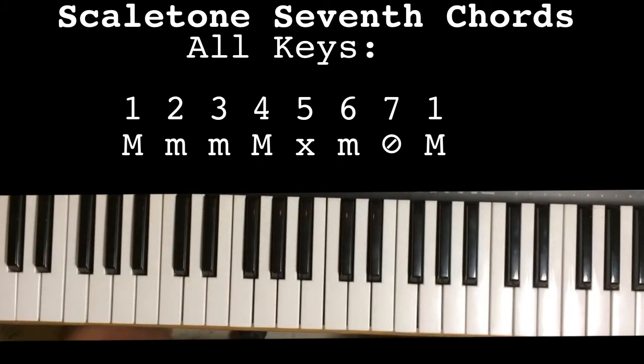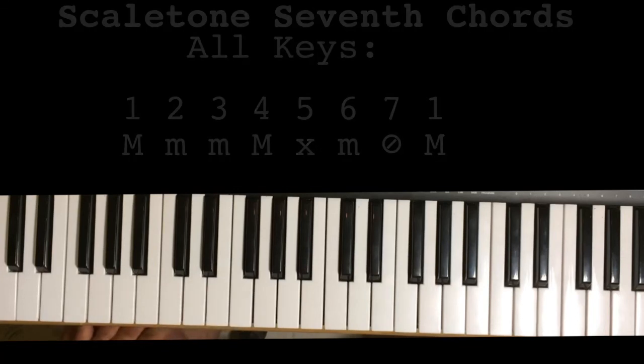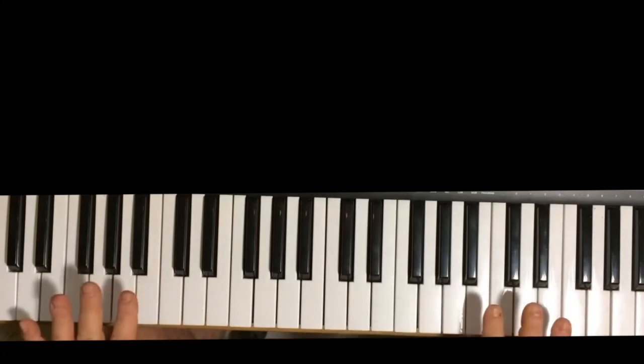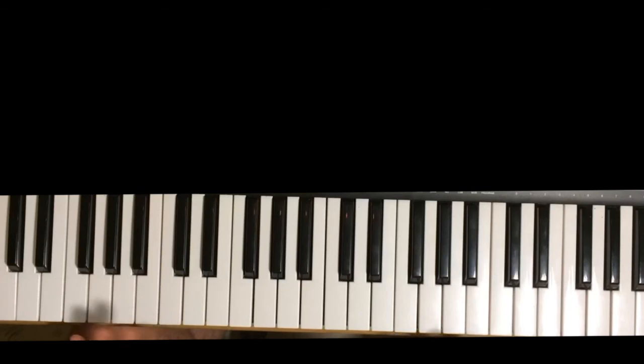And then similarly go on to do all the sharp keys. So if you learn to do these exercises in all 12 keys and you can get them to the point where you don't have to look — you can do them just by feel on the keyboard — you will have laid the foundation for complete mastery of the keyboard and being able to play anything by ear. And in the next episode we're going to show you how to combine the scales and the chords so that you can play any melody or any bass line. Thank you for watching. Om tat sat.